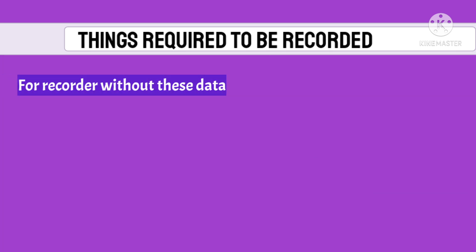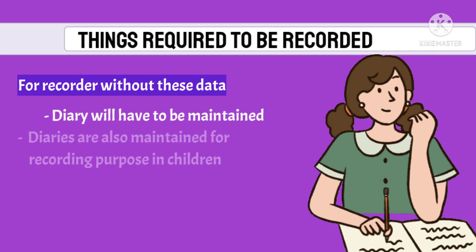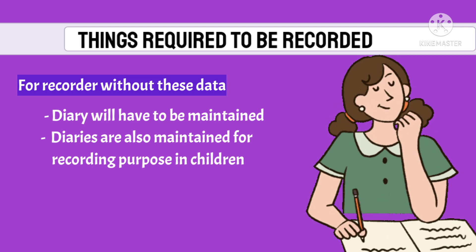For recorders without these buttons, a diary will be maintained to record the same data. Diaries are also commonly used to record data in children with gastric reflux.